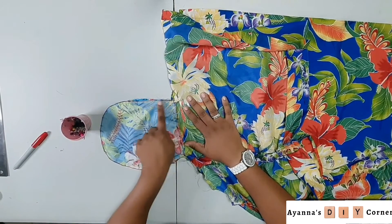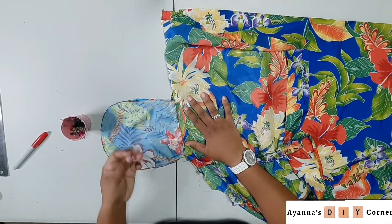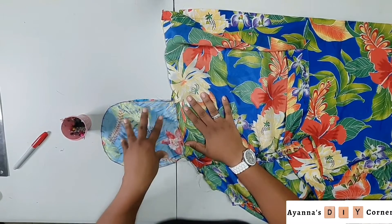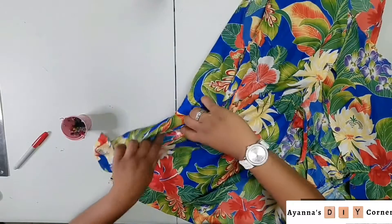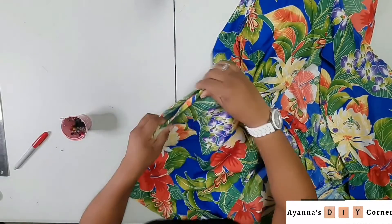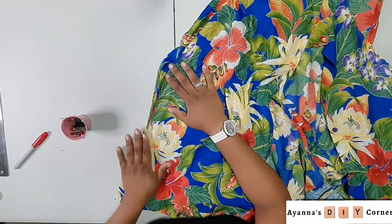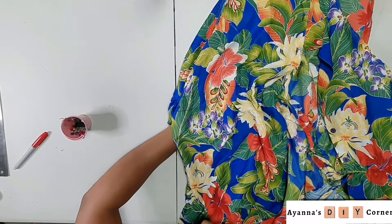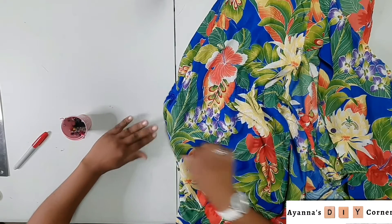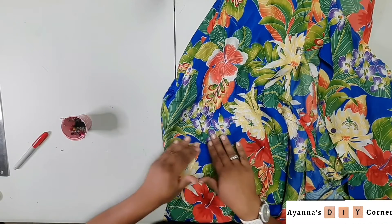And here it is! I also went in with a nice zigzag stitch to really reinforce the pocket and make it strong. Now let's take a look — I'm just gonna fold my dress and here is the pocket right on the side, a nice invisible side pocket. And you can just slip your hand right in. Side pocket — complete, quick and easy!